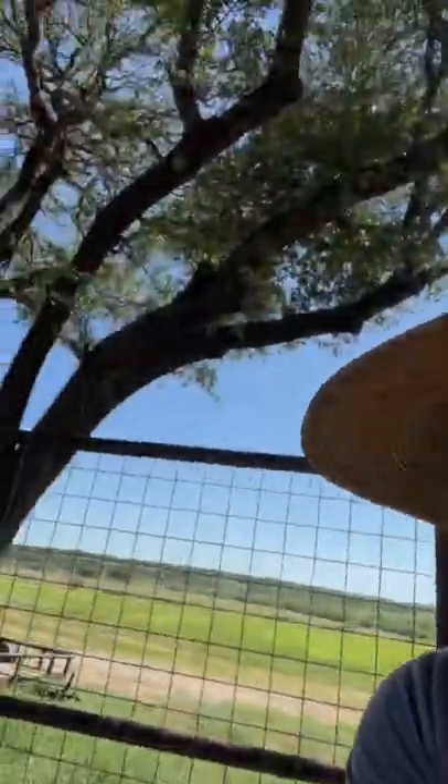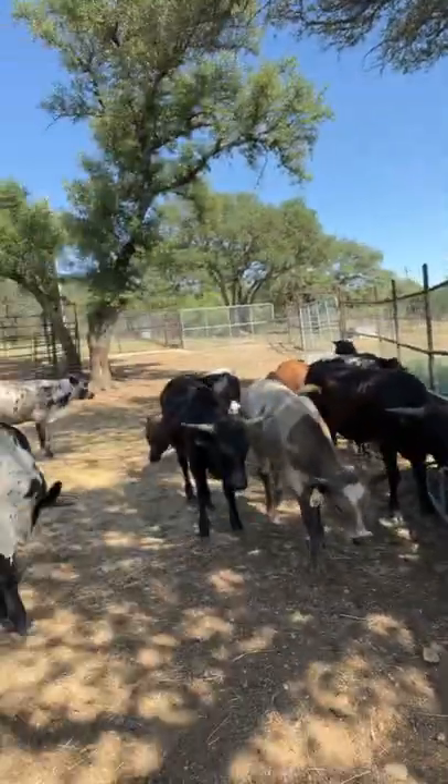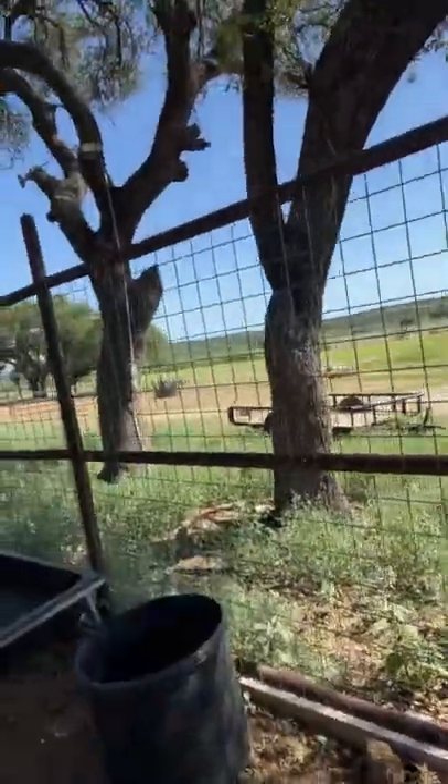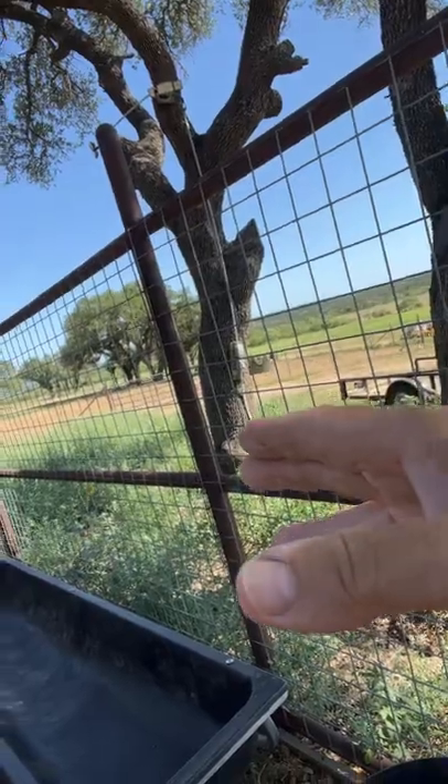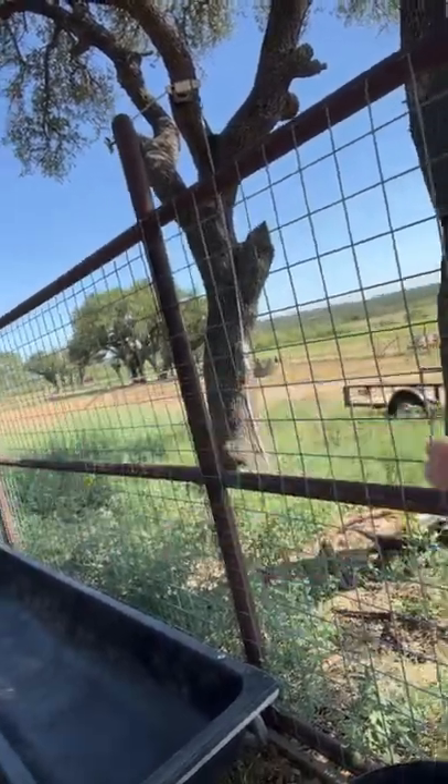We're going to test cattle drive today. We're going to use these bull calf prospects. We're going to feed them along the fence here. It's already hot — we're going to put the pups on that side of the fence and see how they do.